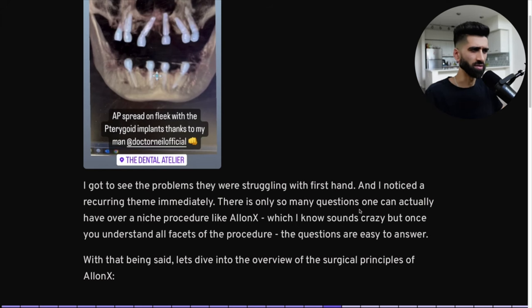Within days of helping these doctors both remotely on Zoom calls and going to their offices in person — like Dr. Canal here, where we did a PFAS upper and lower All-on-4 — I got to see problems they were struggling with: surgical protocols, prosthetic protocols. I noticed a recurring theme immediately. There are only so many questions one can have over a niche procedure like this. Once you understand all the facets of the procedure, the questions become easy to answer. When you do this at volume — 10, 20 arches a month — it becomes brainless.